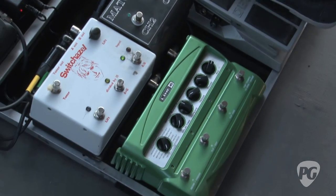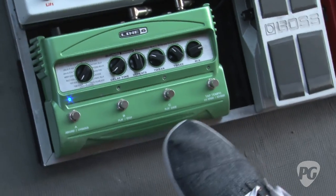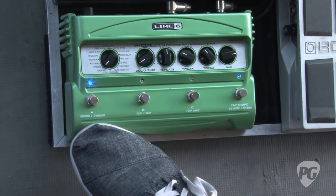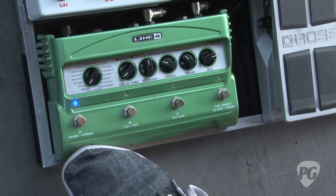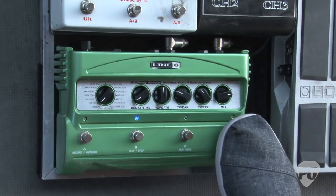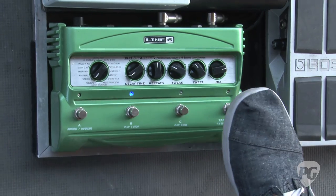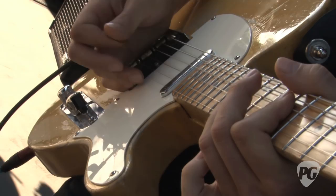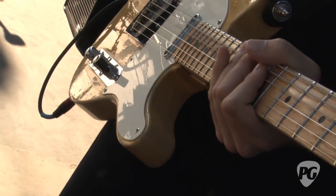The Line 6 Delay is just so versatile - I use it all night. I basically have two different delay settings: one's just a slight delay with the mix not that high, and the second one's a little more dramatic. I tap them into the tempo of the songs - for that Police-y sort of thing, which we do a lot.